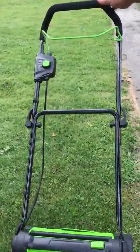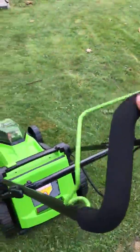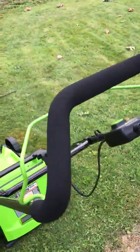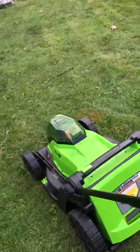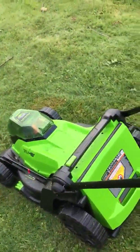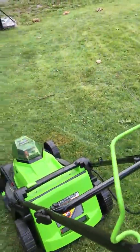It has nice grips up here and a nice little safety feature — you start it and pull this back like a regular lawnmower. Kind of pleased with it, kind of not. I have my little gripes with it, but it does do a good job cutting, so I can't complain with that.